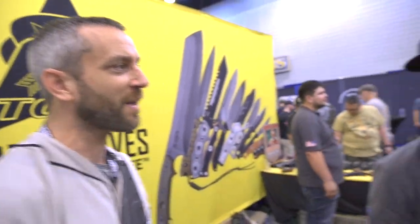Hey there everybody, Eric from Outer Limitless here with Carlos from Daily Carry Solutions. We're at Blade Show 2022 at the TOPS booth, and I'm here with Jeremiah. We've got a couple of new things here, and something that you've been working on that's now in production — but I want to start with the new stuff.